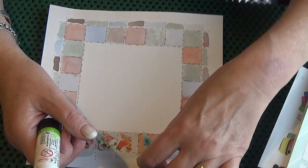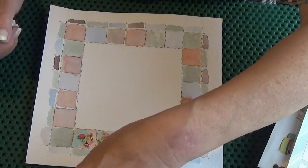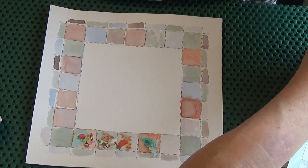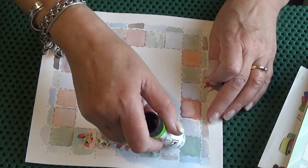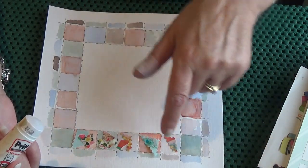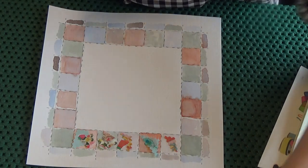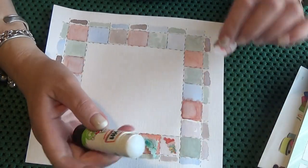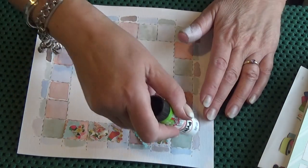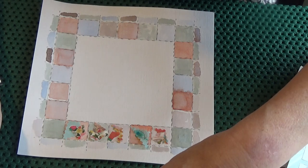I like it already — it's doing exactly what I wanted it to do. It's making those squares more interesting. I think that one's a bit too big though. Let's have a look at a pink one. They don't all have to have more than one thing on them — some can just have one. Can you see that? I really like that already, and it will be massively different again when I've added stitch to it.